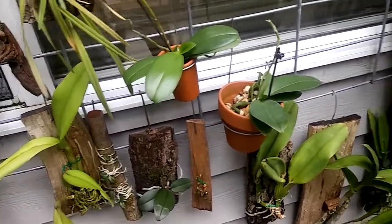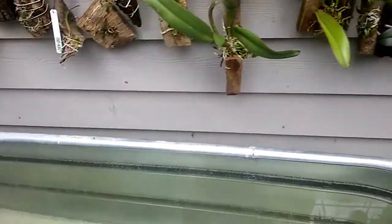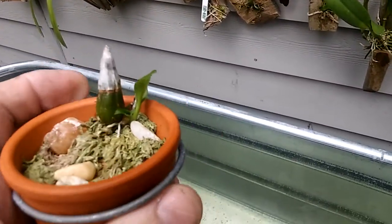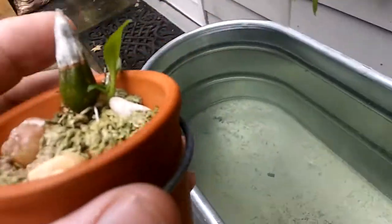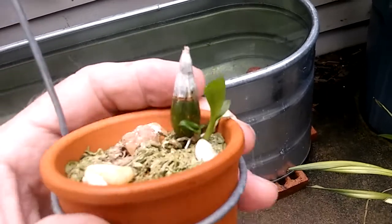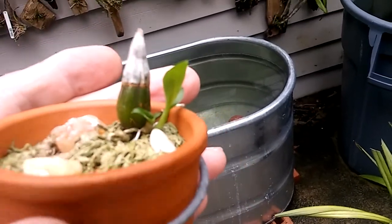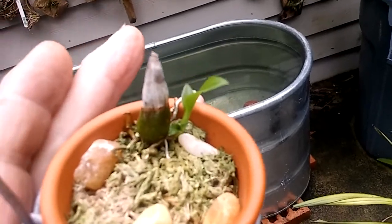How are you doing? I want to show another one of those little rescue kind of things. I don't know if you can see how big this is, but you can see my finger. This is a little dendrobium bulb that broke off. It has two little canes and roots coming out.